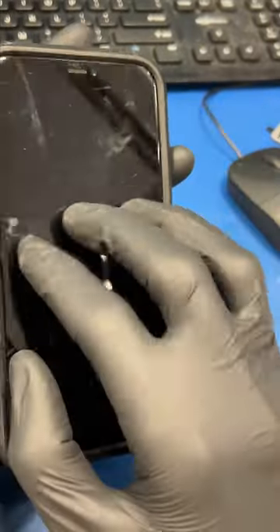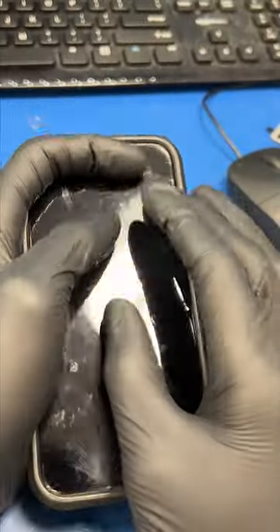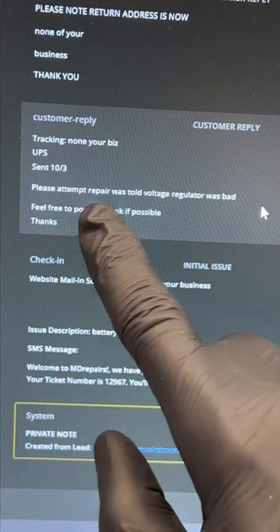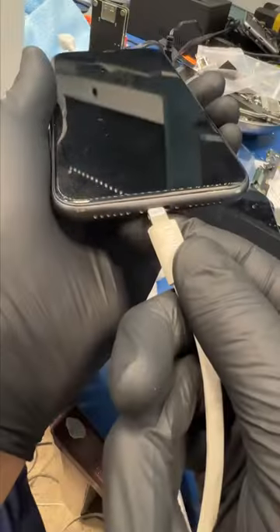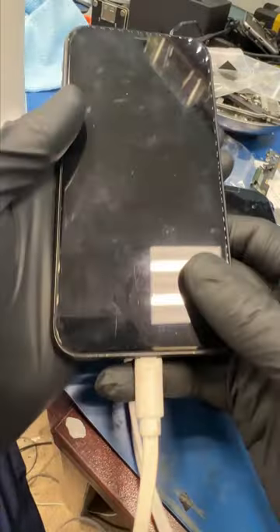We got another mail-in and this one's from Vinny from good old Dirty Jerz. He took it to U-Break iFix and they said it needs a voltage regulator and to just go buy another phone. He really needs his pictures back, so let's see what's up.